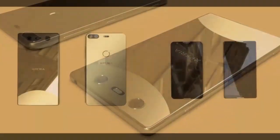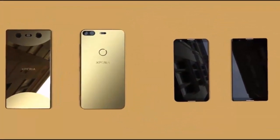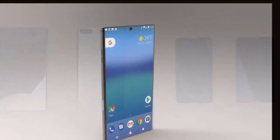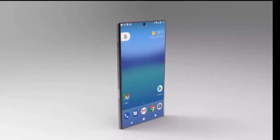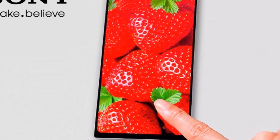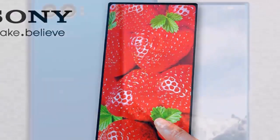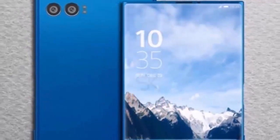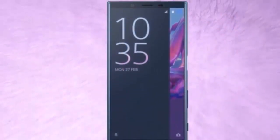Furthermore, the leakster claims that both the Xperia XZ2 and the Compact will be powered by the Qualcomm Snapdragon 845 SoC, with a 3,180 mAh battery for the big one and a 2,870 mAh cell on the small one. The main camera would have a 19MP sensor, an f/1.8 aperture lens, and capabilities to record 4K HDR video as well as the super slow motion that debuted with last year's XZ Premium.